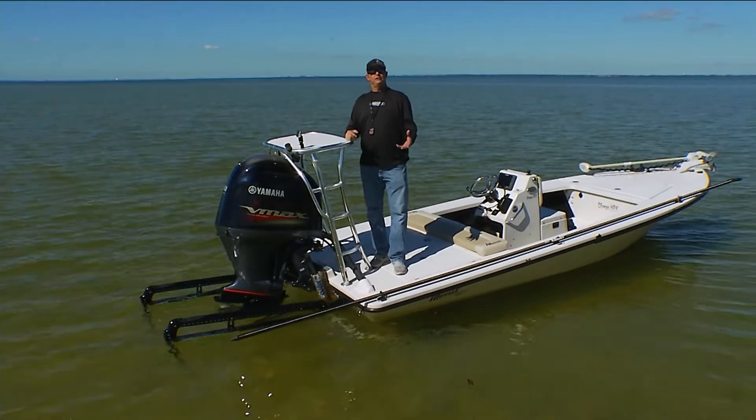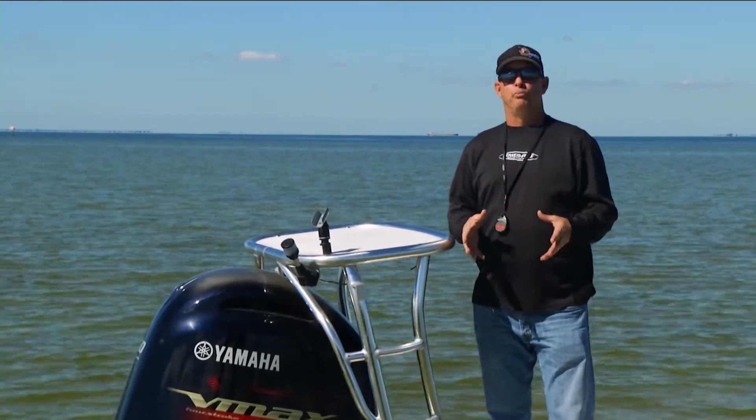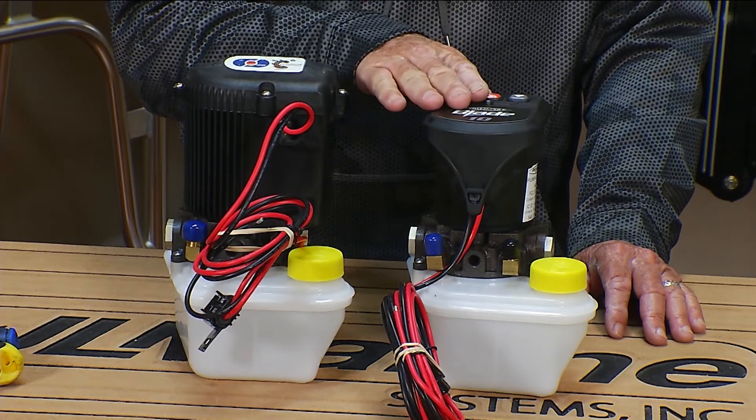Hi, I'm Robert Schammel with JL Marine and your PowerPole tip. Today we're going to talk about the new PowerPole pump. It's been completely redesigned to be even more compact with increased performance.